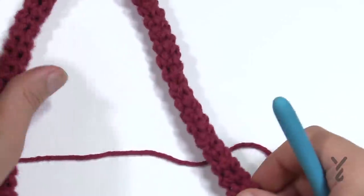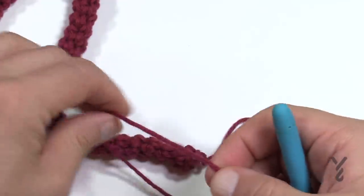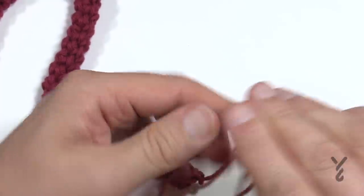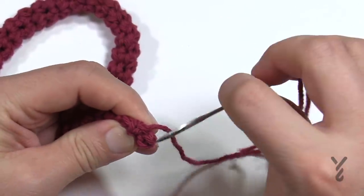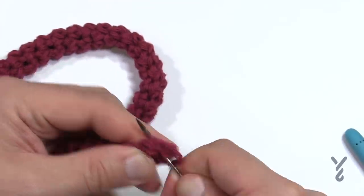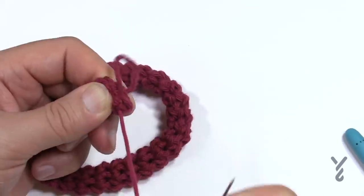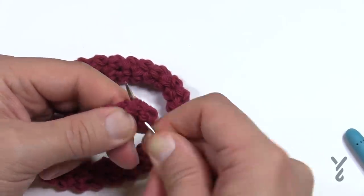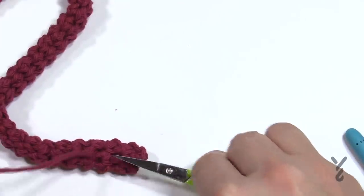Once you get your first one done, measure to make sure it is 16 inches, then pull the last loop through. Take your ending tail, put it onto a tapestry needle, go into the project and get rid of it — go in and out to lock it into position. Do the first handle, then use it as a template for the second one. Hold them up together, make sure they're both stretched the same way, and that they're pretty equal. Then cut and you're done.